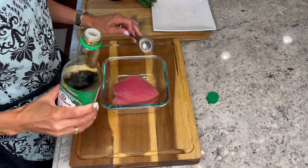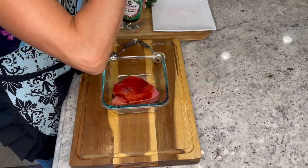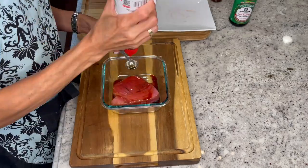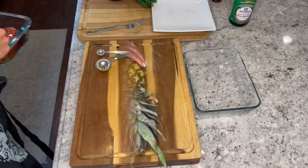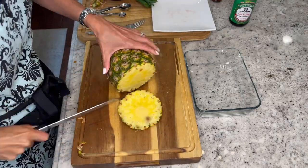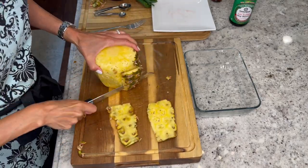Start by combining your soy sauce, sesame oil, and sriracha in a small bowl. Pour over your tuna and refrigerate while preparing your other ingredients. Cut up your pineapple by removing the outer skin first, cut down the middle, remove the core, and cut into cubes.